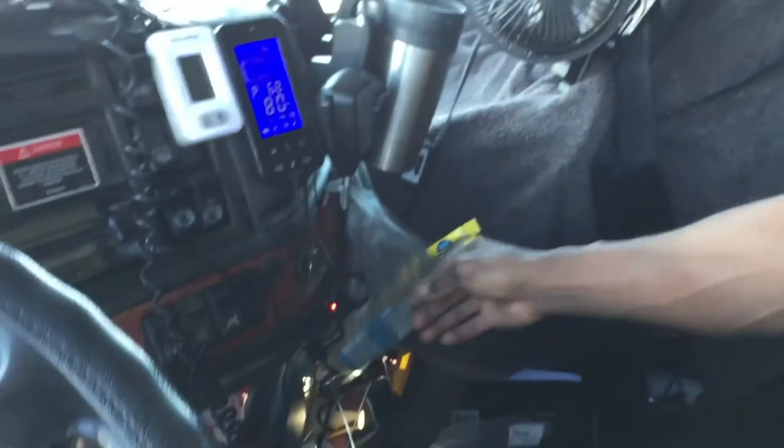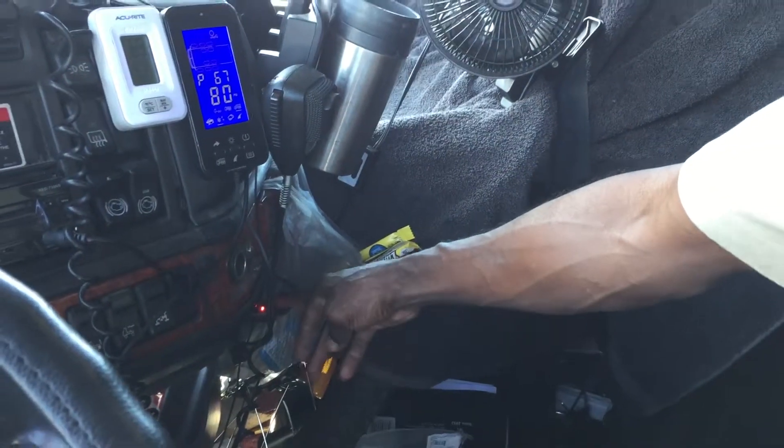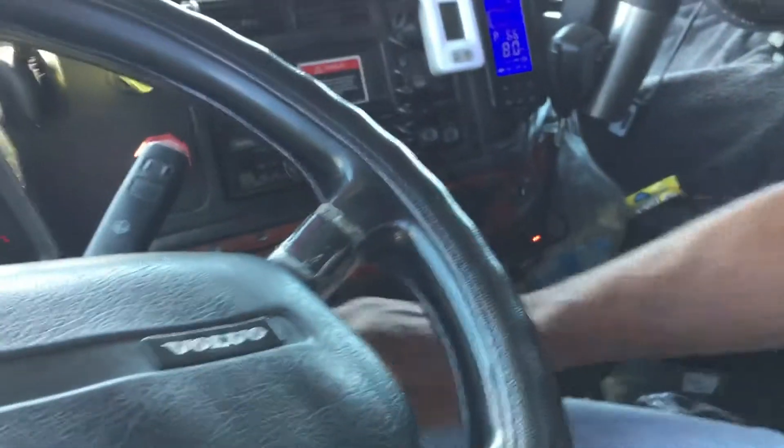The unit is powered by wiring it to the system of the truck where we have 12 volts supplied continuously when the key switch is on, so when the key switch is off it shuts off the power there.